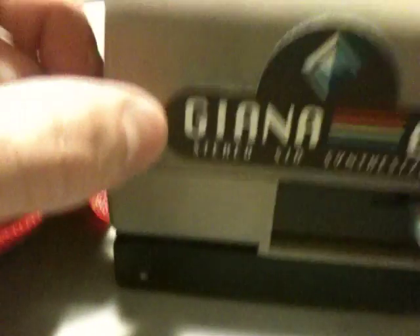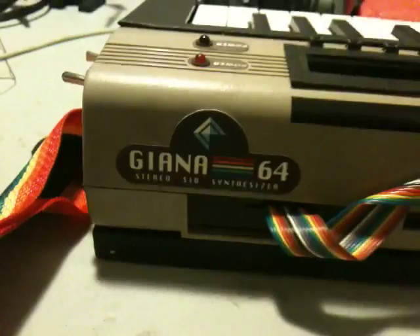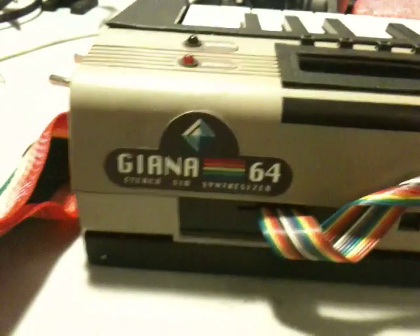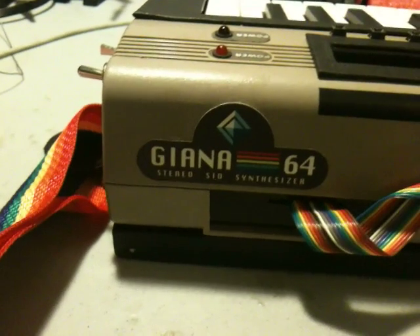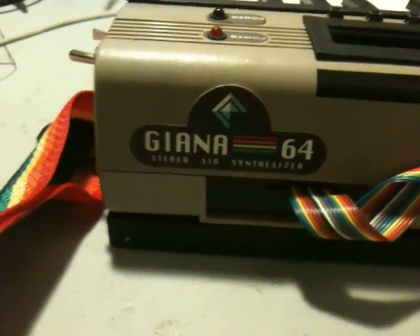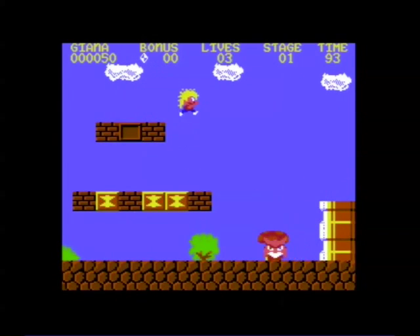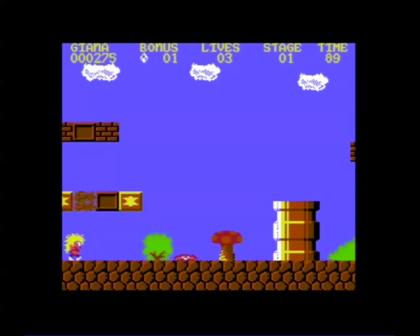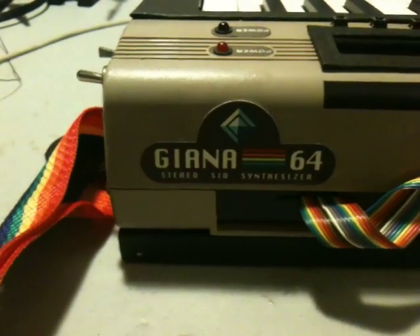Looking at the back there's my amazing logo: Giana 64 Stereo Synth Synthesizer. For those of you who don't know, the Great Giana Sisters was this weird Mario knockoff — or like a Mario clone — that came out in the 80s for the Commodore 64. I don't think very many people know about it in the US; it was primarily a PAL game.